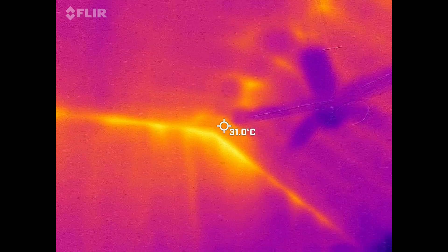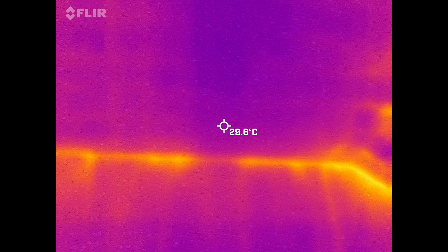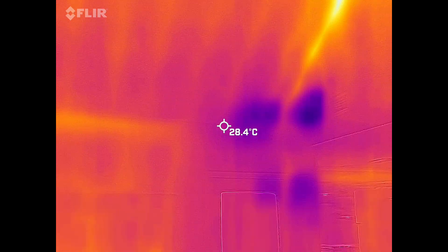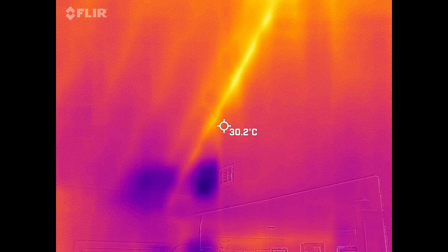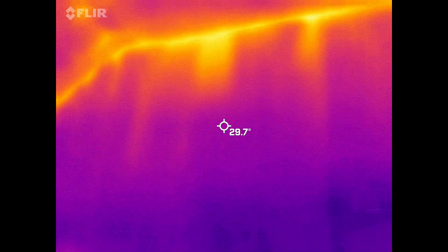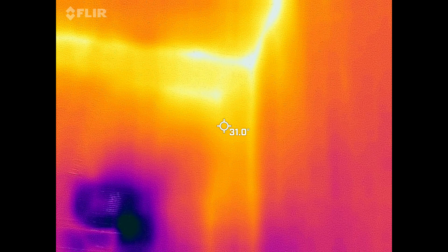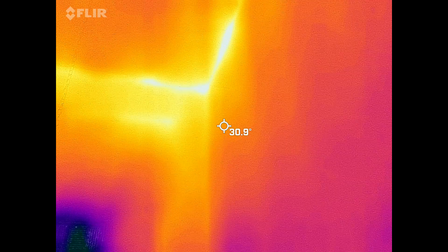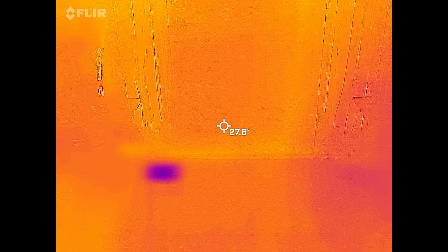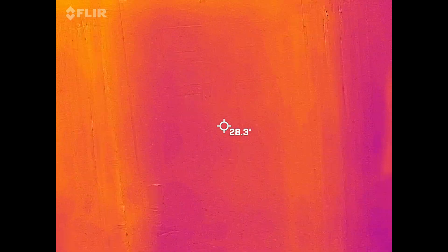Just one more thing — you can see the leaks up in the ceiling. The center is insulated pretty well, but the corners are bad, and I have to figure out what to do about that. You can actually see the 2x8s in there too. That blue spot is the AC vent — this is the main reason I bought this camera. I do have some leaks and I like my home to be insulated properly. The door here is insulated fairly well — I don't think I need to change anything on it.